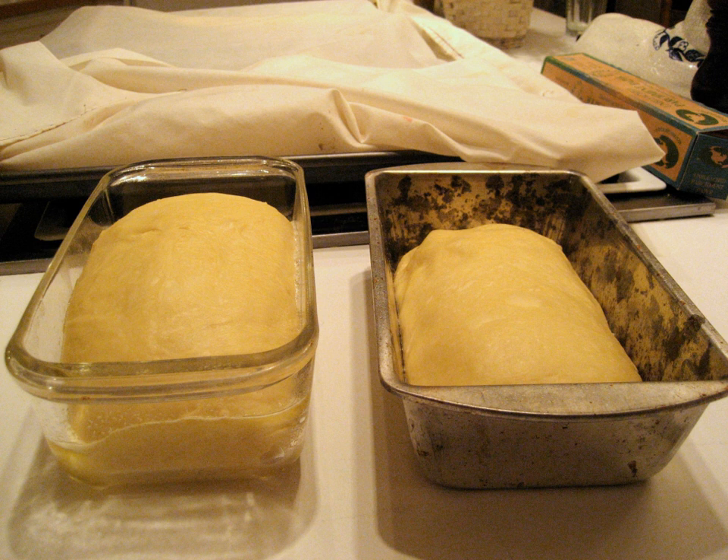The bread pan is made from a conductive material such as metal, which might be treated with a non-stick coating. It can also be made of heat-resistant glass, ceramic, or a special type of paper that sticks to the dough but is easily removed once cooked.